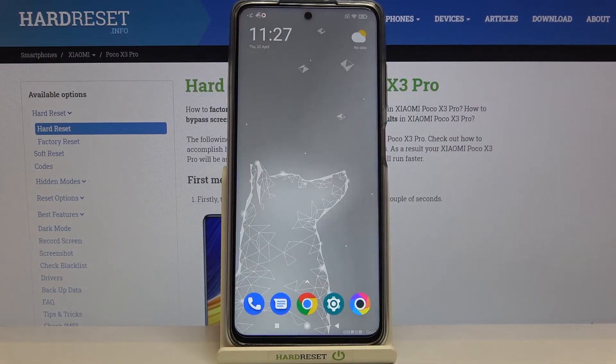So that's all — this is how to check the IMEI and serial number on your POCO X3 Pro. Thank you so much for watching. I hope this video was helpful, and if it was, please hit the subscribe button and leave a thumbs up.